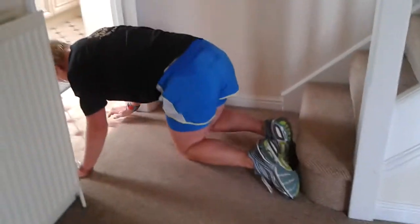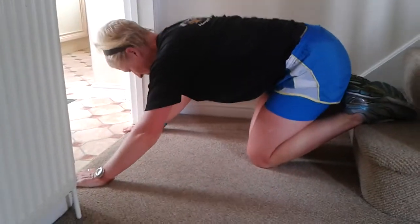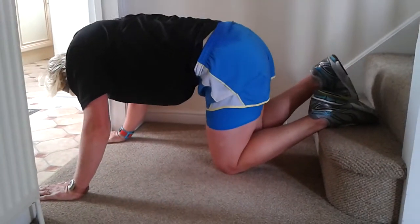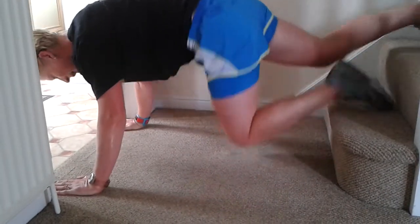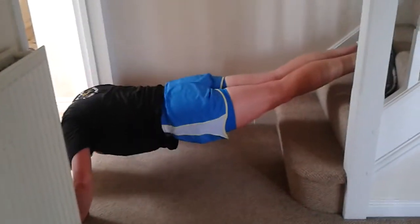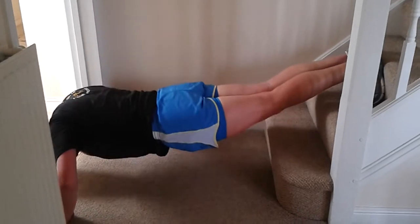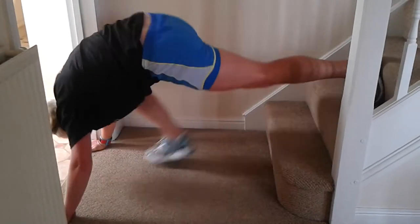Might as well stay there because we're going to do some decline press-ups. These are tough, and these are harder than your normal press-ups, so it's your choice whether you take the first or the second step. Get yourself in a position — one, two, three, four, five, six, seven, eight, nine. Finished.